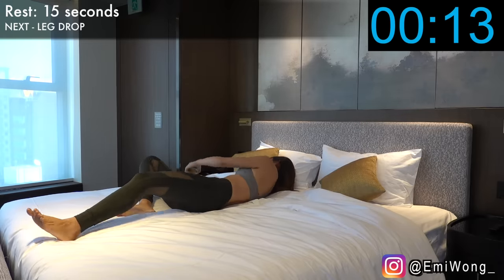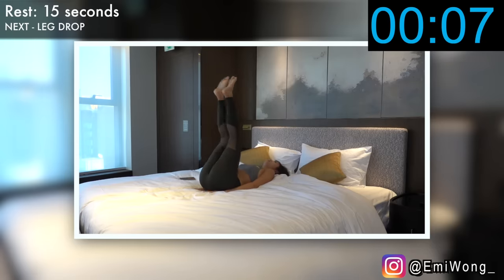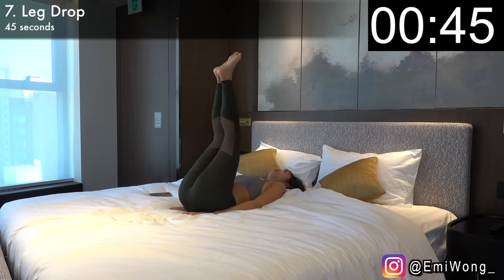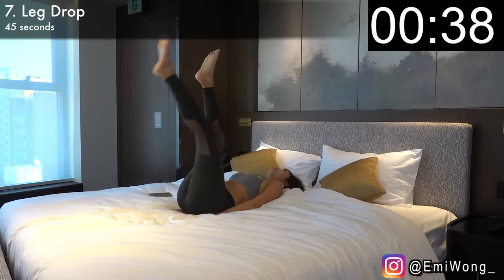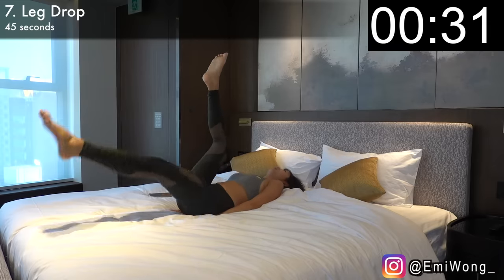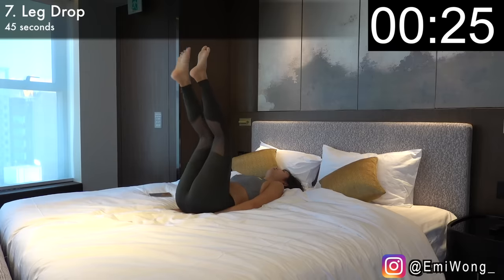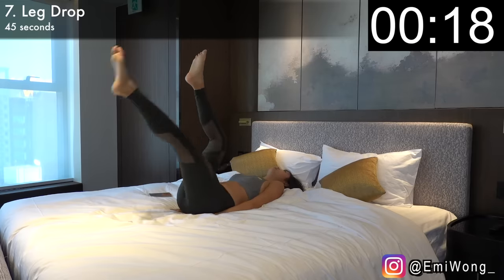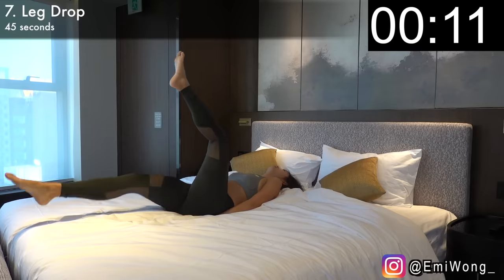Rest. That burns — but we're not done yet. Let's move on to our seventh exercise, leg drop. Same starting position. Raise both legs towards the ceiling so they're perpendicular to the bed. Tighten your abs, then slowly lower one leg until it is only a few inches away from the bed, then raise it back and lower the other leg. Alternate between sides for 45 seconds. Remember to use your lower abs muscles as much as possible for the movement so we're targeting the right area. 10 seconds. Rest.